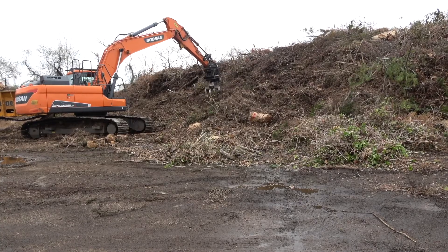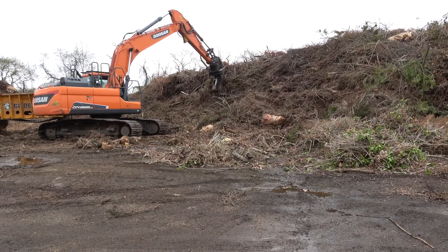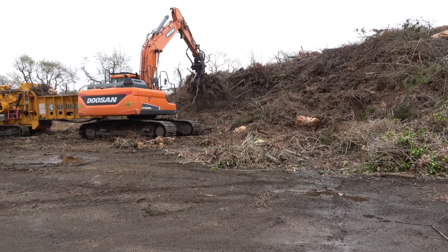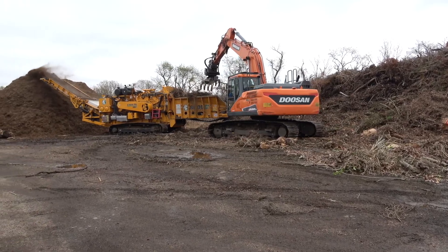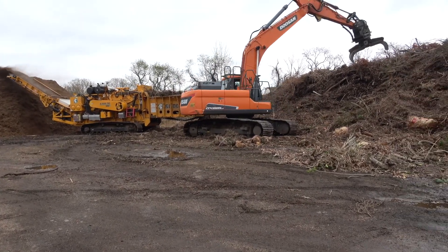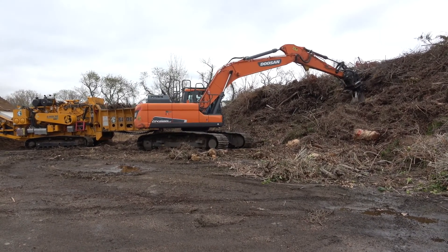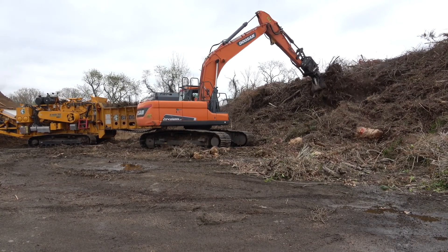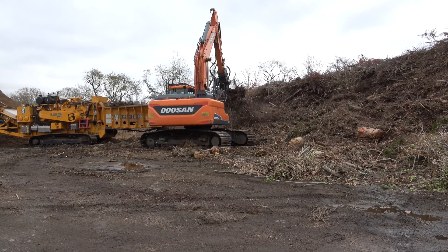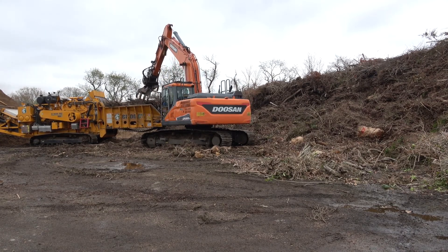Multiple towns share the expense of this equipment. You've got the excavator and the chipper, and it rotates around those towns chipping multiple times a year. The machine is remarkable — it's a one-man show, taking everything you can possibly feed it: scrub, brush, bamboo, poison ivy, rhododendrons, Christmas trees, all sorts of things. It all goes in one end, through the chipper, and comes out the other end looking like mulch.